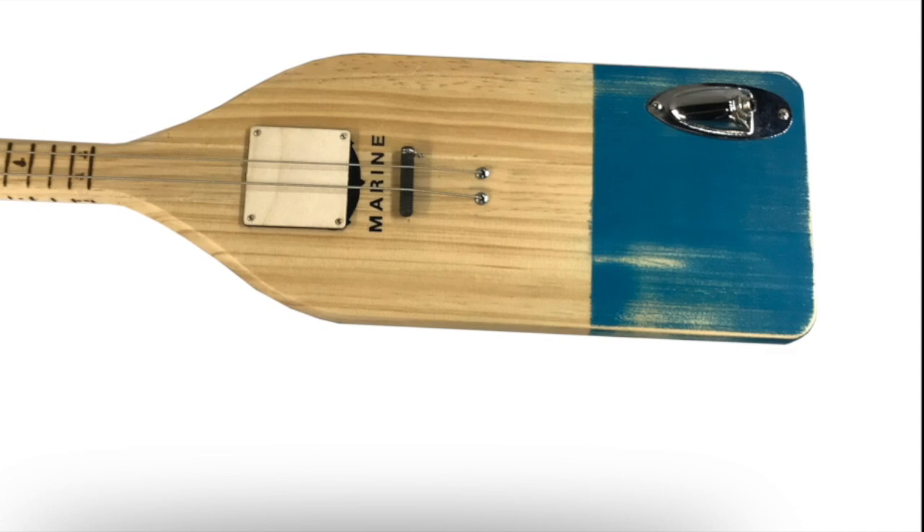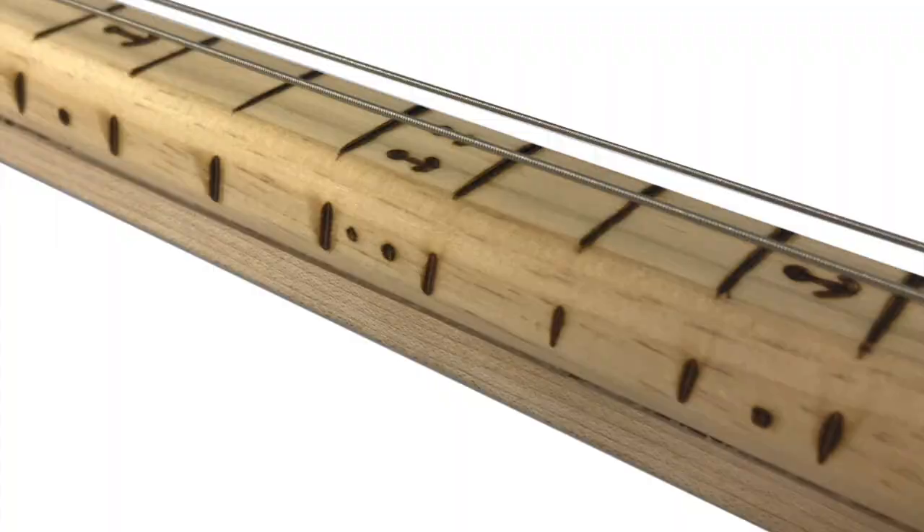As you can see here, it has a CBGiddy Giddybucker pickup. The bridge is nothing but a threaded bolt, and I use these cool string ferrules to feed the strings through the back. It also has a strat jack turned upside down. The action's a little bit high, but I didn't care because it's going to be used with a slide.